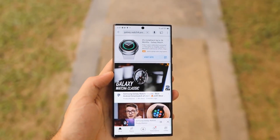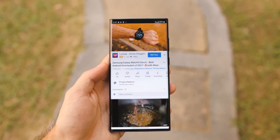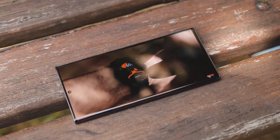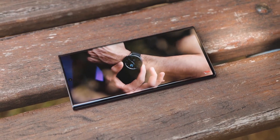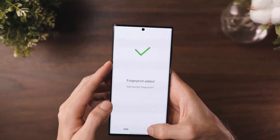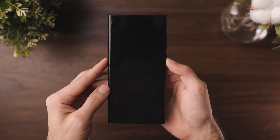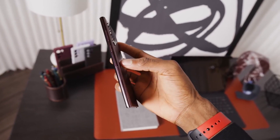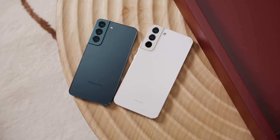When it comes to its products and materials used to make them, Samsung is committed to being more environmentally conscious. As a result, the Samsung Galaxy S22 Ultra is made from ocean-bound plastics such as discarded fishing nets, and the packaging it comes in is also completely recyclable. It's great to see these changes being made without impacting the premium look and feel of the phone.